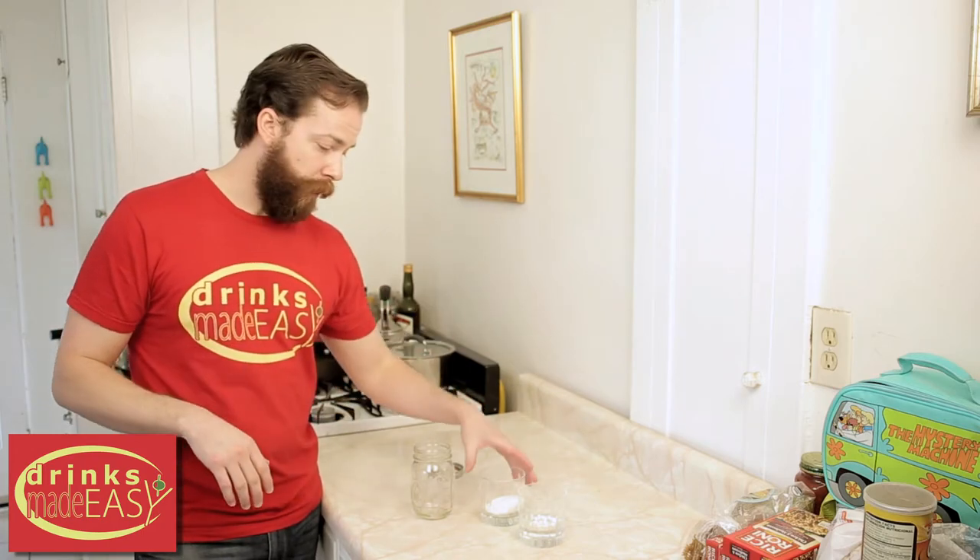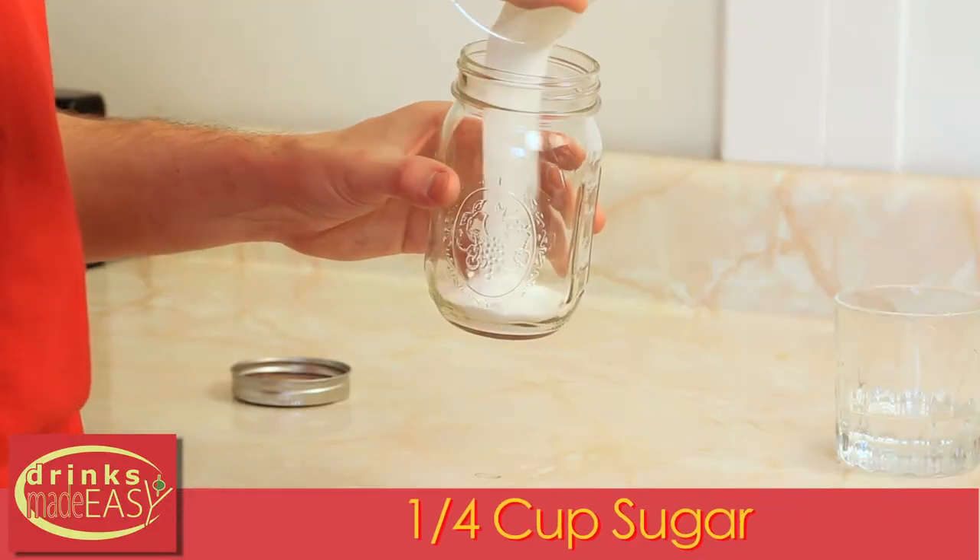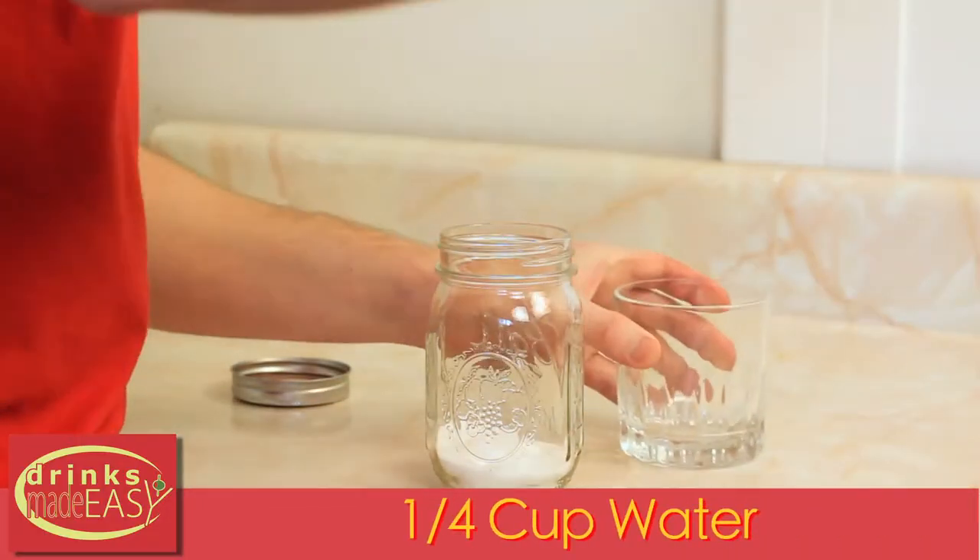Here's a quick and simple way to make simple syrup. You're just going to add equal portions — in this case, one quarter of a cup of sugar and one quarter of a cup of water.